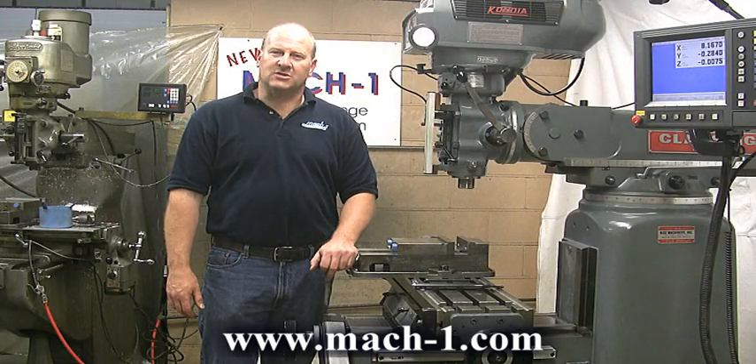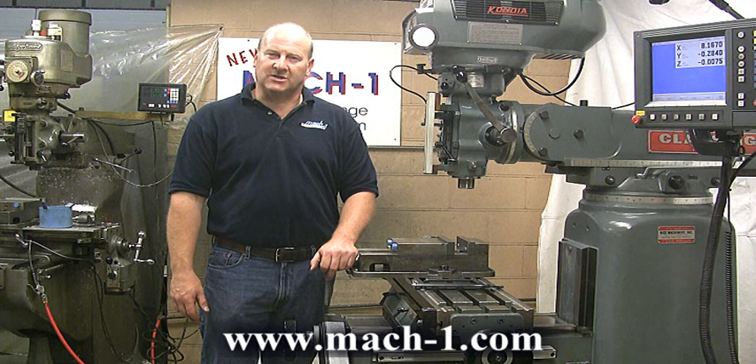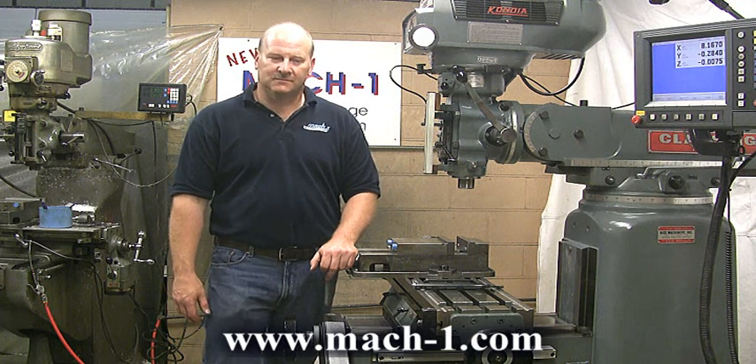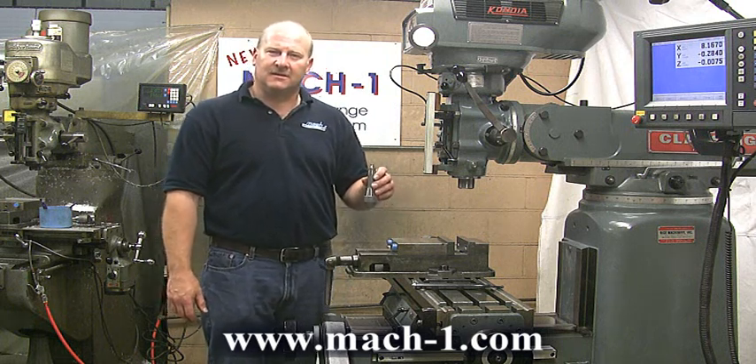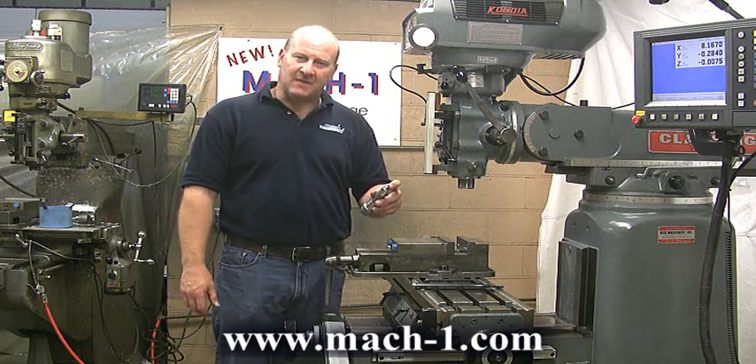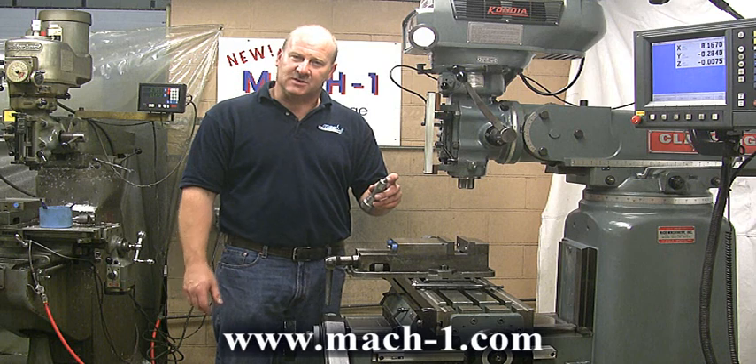I'm Dave Barlow and I'm here to show you some of the advantages of the Mach 1 Quick Change Tooling System. This is a standard R8 end mill holder with a pull stud from our Mach 1 Quick Change Tooling System.